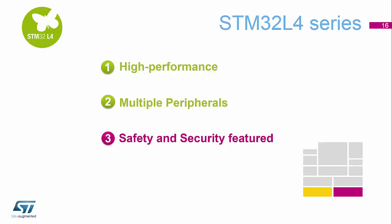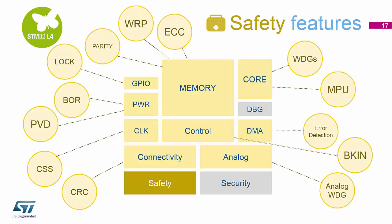Finally, we have all the safety and security features embedded inside the STM32L4. For safety, on the memory side, we have ECC — error correcting bits at the end of the memory arrays. We've got parity checking for the SRAM, and we've got read and write protect available for the memory block.